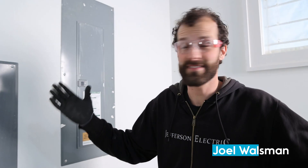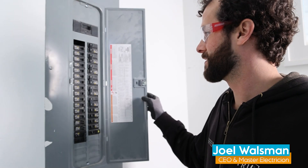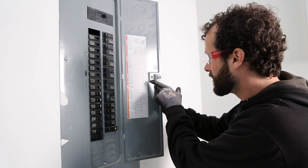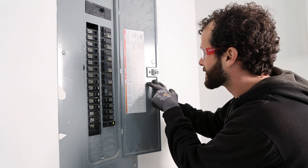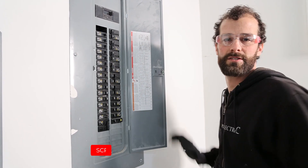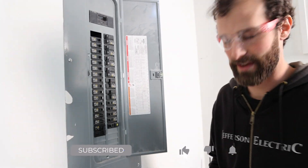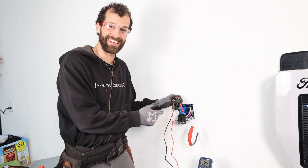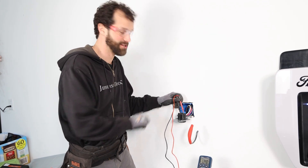So the first and most important step is to turn off the power. Let's see if we know which one it is. There are two and they're labeled identically — it's one, that's two — we've got to test and verify. I don't want an extreme death, so I'm double verifying that this truly is de-energized on the terminals at the back.